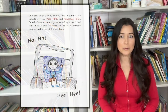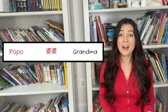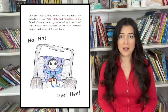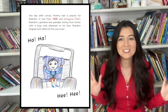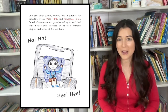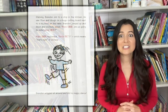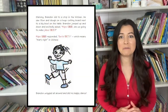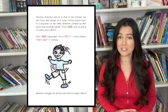One day after school, Mommy had a surprise for Brandon. It was Paw Paw and Gong Gong, Brandon's grandma and grandpa visiting from China. With a huge smile plastered on his face, Brandon laughed and talked all the way home. Starving, Brandon slid to a stop in the kitchen.